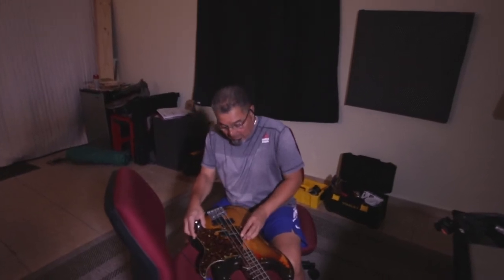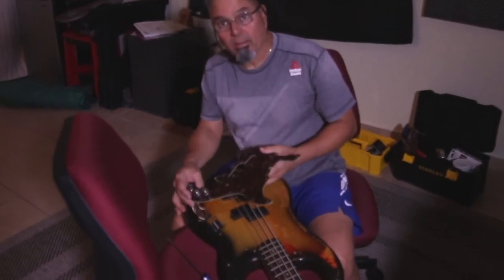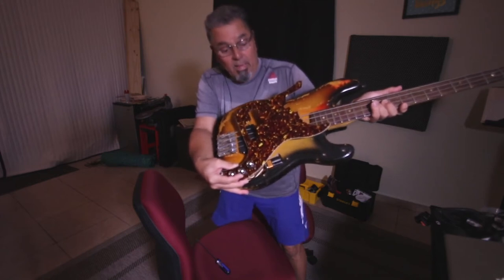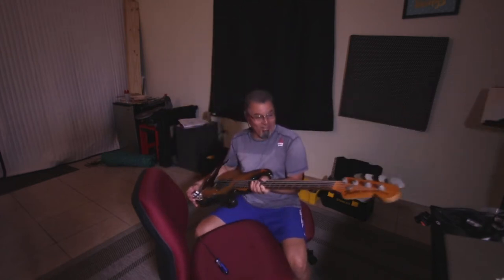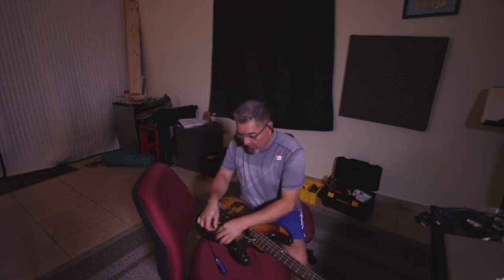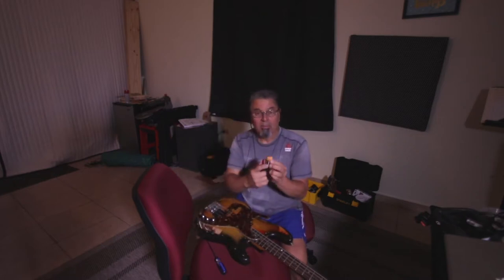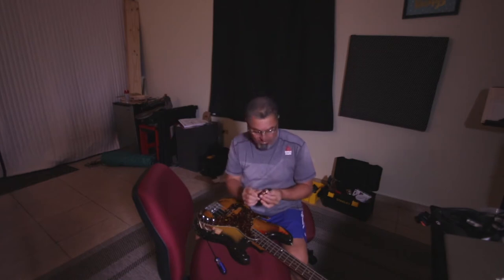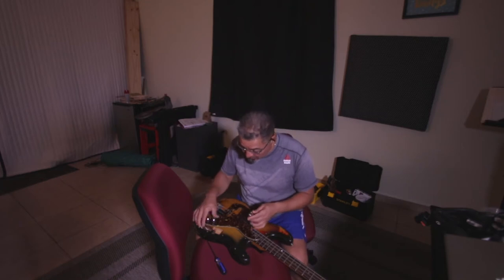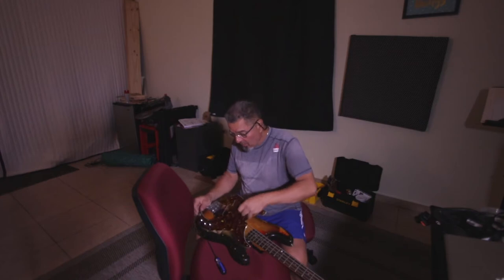So to take the battery out of this bass I have to remove the old-style pickguard. I'll show you — this is actually a Duracell and it's been in there a long time. Usually what I do is write the date on the battery, but I didn't on this one, so I don't know how old it is. I'm going to save it in the case.